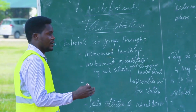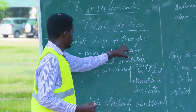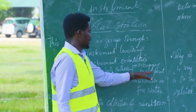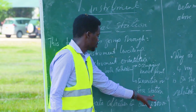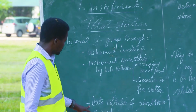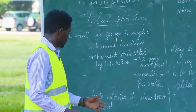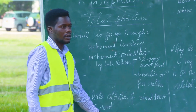The total station measures both vertical angle and horizontal angle. I would like first to cover instrument leveling and instrument orientation by two methods: the first method, which is occupying a known point, and the second method, which is resection or free station. The second topic will be data collection over a sample of about one hundred meters, and the last point will be setting out of a point.